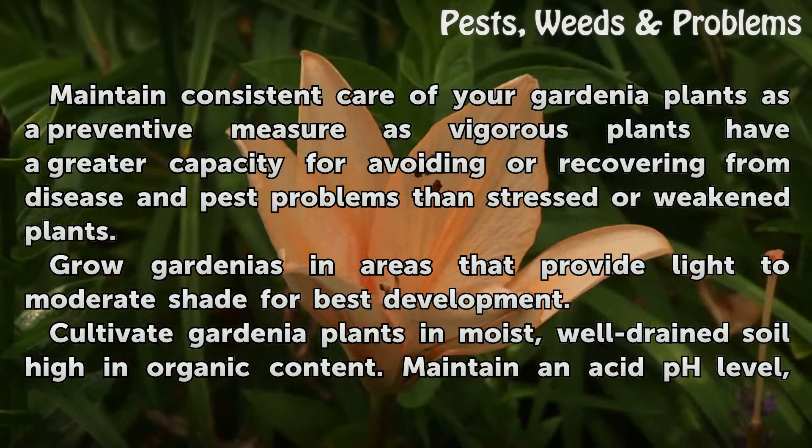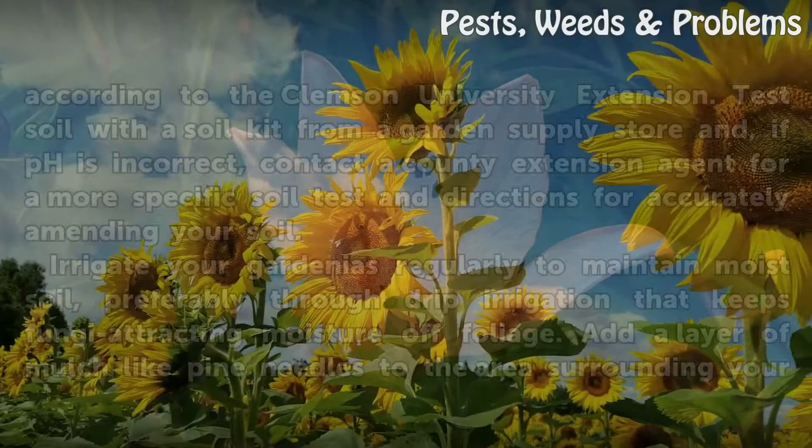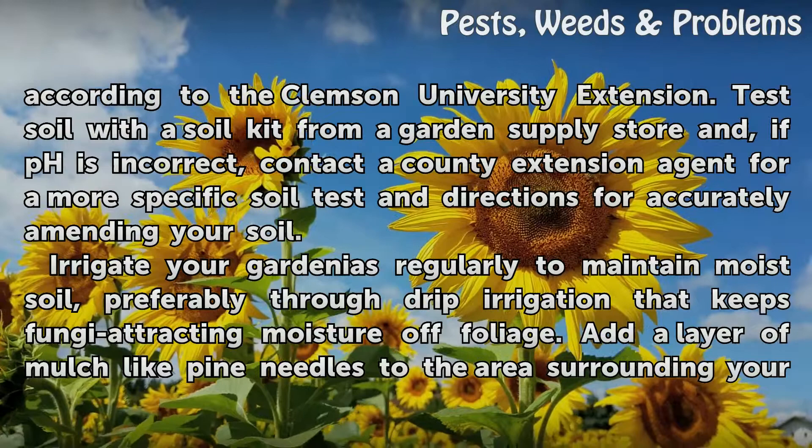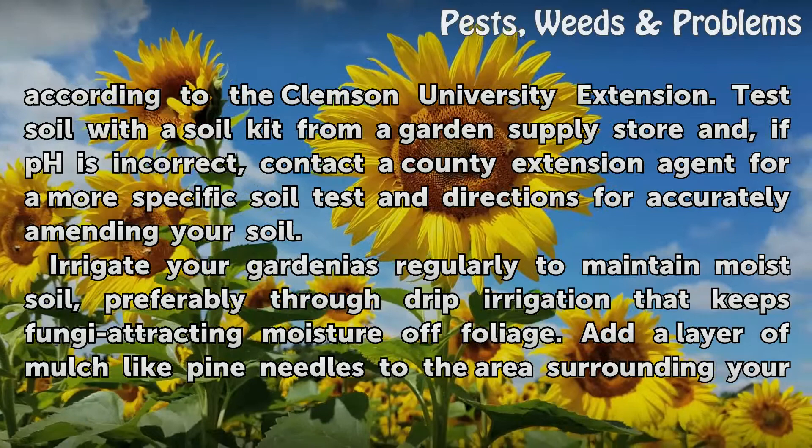Maintain consistent care of your gardenia plants as a preventive measure, as vigorous plants have a greater capacity for avoiding or recovering from disease and pest problems than stressed or weakened plants. Grow gardenias in areas that provide light to moderate shade for best development. Cultivate gardenia plants in moist, well-drained soil high in organic content. Maintain an acid pH level according to the Clemson University Extension. Test soil with a soil kit from a garden supply store, and if pH is incorrect, contact a county extension agent for a more specific soil test and directions for accurately amending your soil.